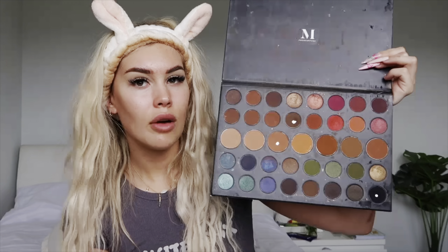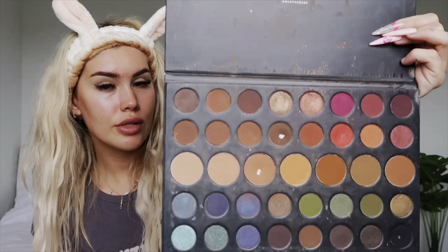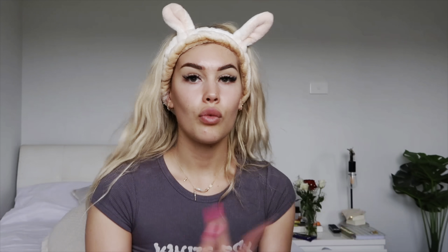Moving on to eyeshadow — I swear by this palette, I will never use another one. I love Morphe eyeshadows and this palette has absolutely everything I need. This is the Dare to Create 39A palette. Throughout my crease I put in the lighter brown, and sometimes I'll put a darker shade in the corner and blend it together. For a wing I use eyeshadow rather than liquid liner — I only use liquid liner for an inner corner. I love the look eyeshadow gives and I feel it's just way easier to create a wing.